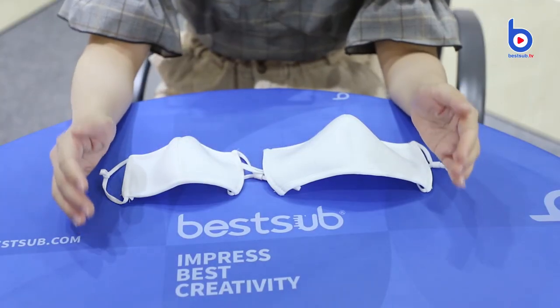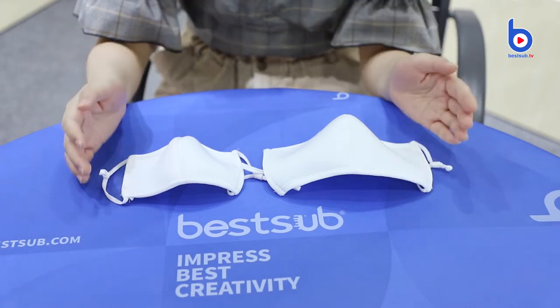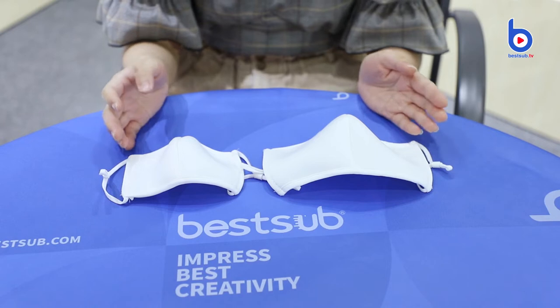Hi guys, welcome back to Best Sub TV. I'm Alex. Today I'm going to introduce some new Best Sub Sublimation face masks.